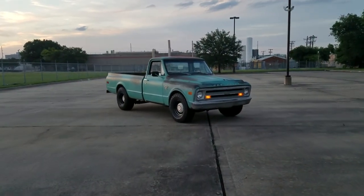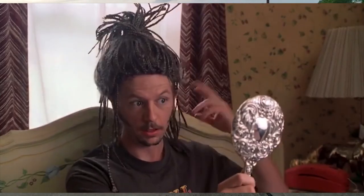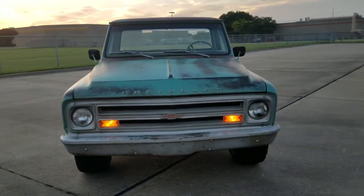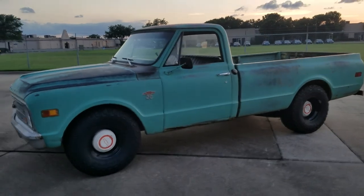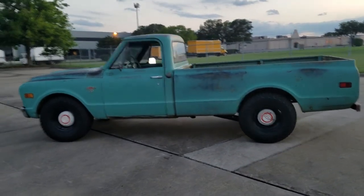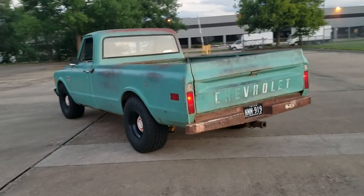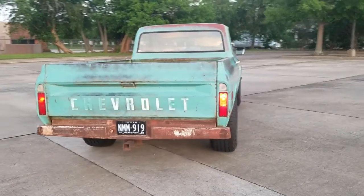Sometimes you just gotta appreciate all the work you put into something and take a nice long look at it and just say — oh dang, that's cool. This thing is cool to me. Maybe if you made it this far in the video, you think it's cool too. This is a truck I plan on keeping forever, so I just wanted to do it the right way. This is pretty much phase one of my plan. I've got a big phase two in mind, but I had to do this stuff first. You can't throw 500 horsepower into something you don't trust to stop or handle, or blow out a 53-year-old ball joint on the highway. You don't want that to happen.